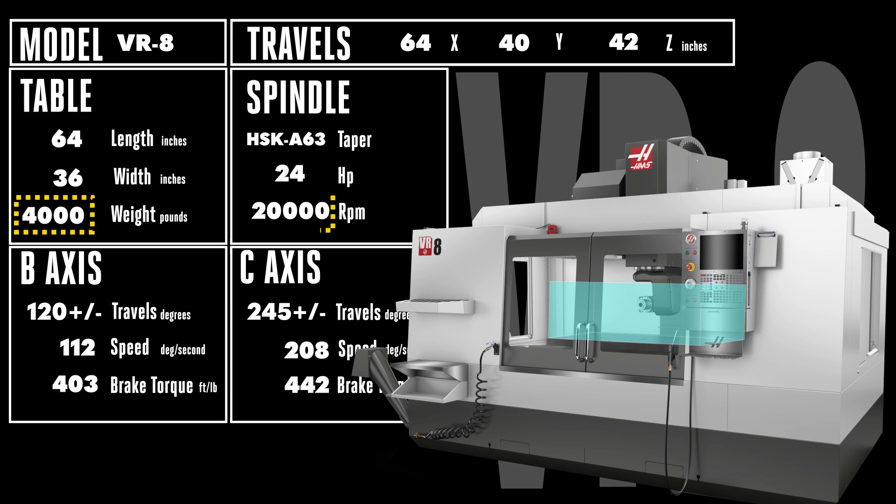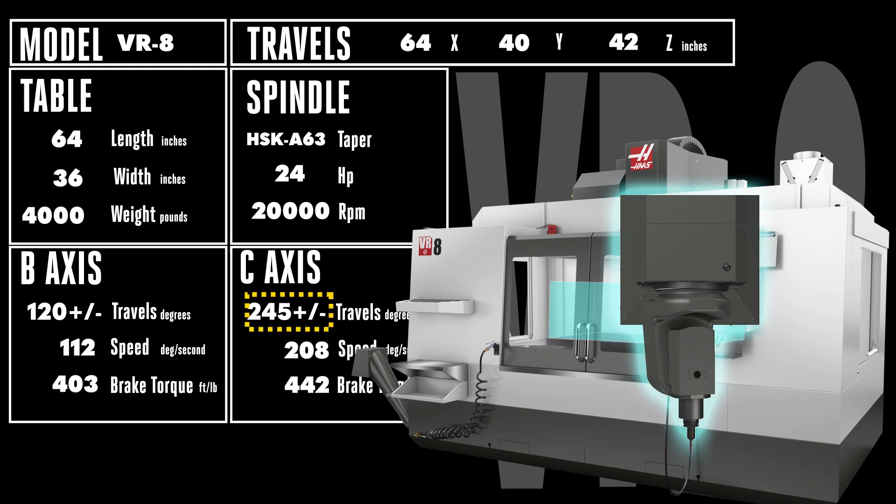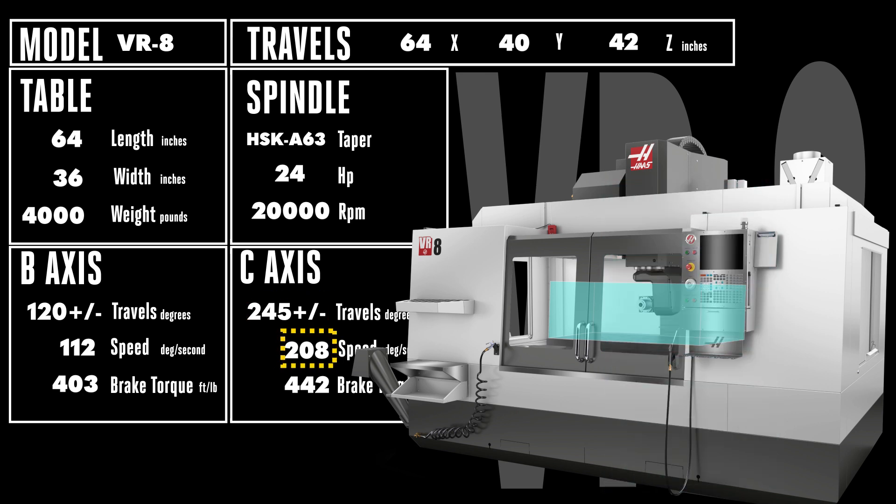The robust 20,000 RPM, 24 horsepower HSK A63 spindle in the 2-axis spindle head whips through 120 degrees of B-axis rotation in either direction at up to 112 degrees per second, and through 245 degrees of C-axis rotation in either direction at a fast 208 degrees per second. Regardless of the axis, you'll find over 400 pounds of brake torque to keep the spindle exactly where you want it.